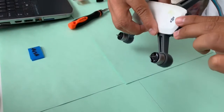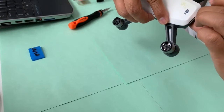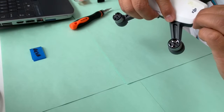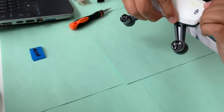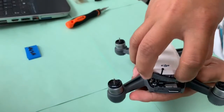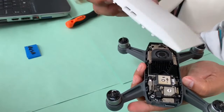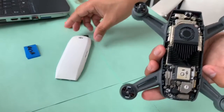On the next step, let's open the charging port. Be careful when opening it, and then remove the cover and set it aside.